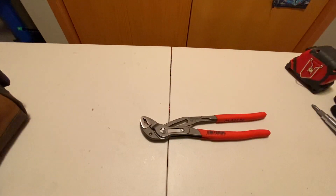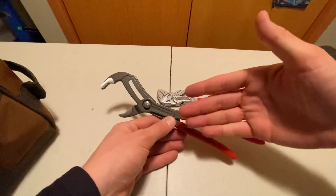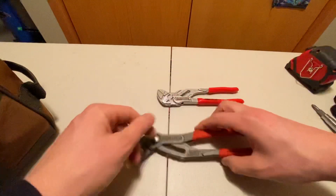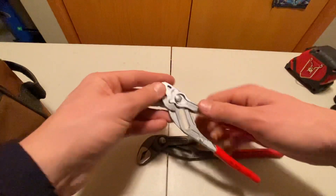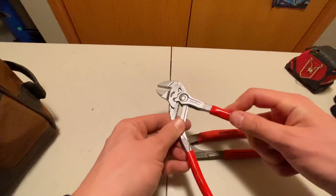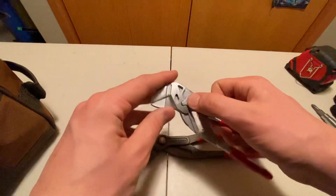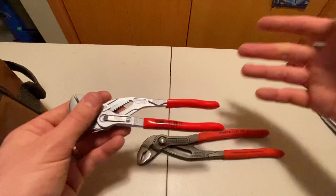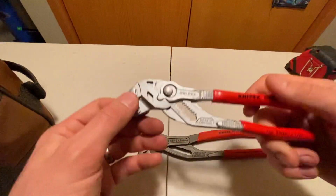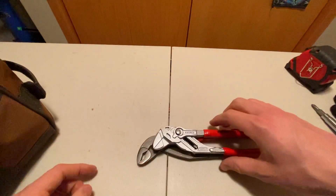Next are some wrenches. I've got the 250 millimeter Knipex Cobras if I need to get on anything really big, and then the 180 millimeter plier wrenches for what usually ends up being between quarter inch and one inch fittings. I prefer not to mar them up if I can avoid it. I used to carry the 250 millimeter versions of the plier wrenches but found them a little cumbersome, so I've since switched to the 180s for this bag.